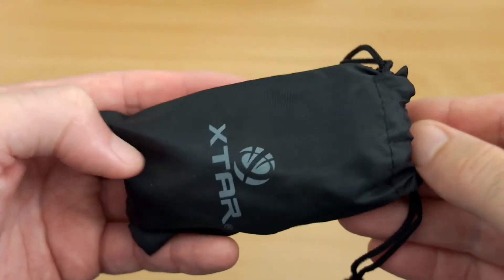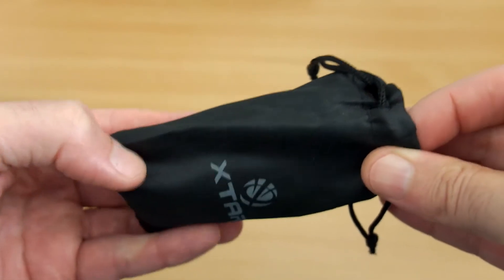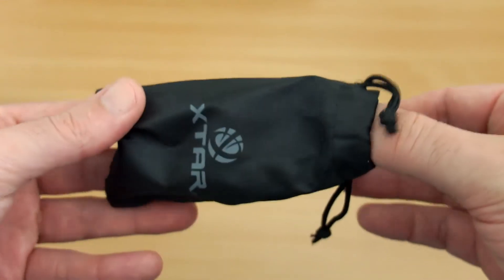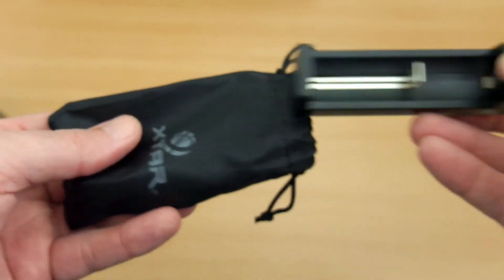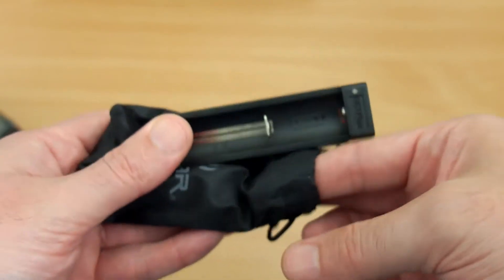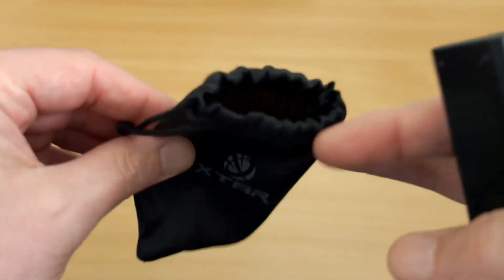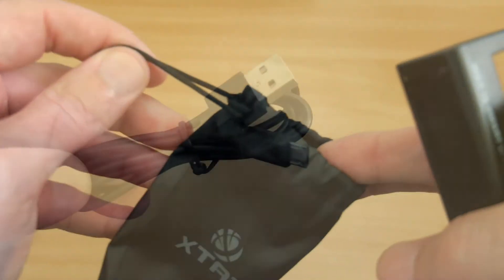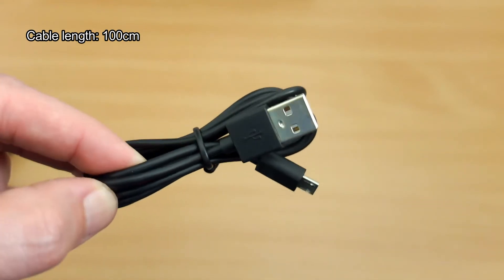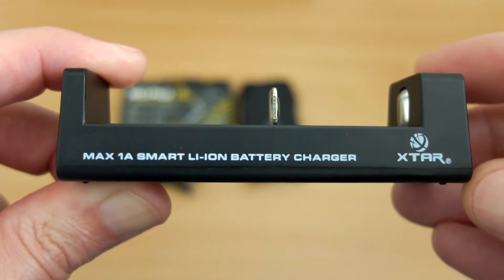You do get a nylon case with this. The quality isn't amazing — it's pretty thin and quite basic — but at least it gives you somewhere to keep the charger and cable together. I'd say it's worth having included; I would have liked a slightly better quality one, but it does the job. It has a drawstring at the top to keep everything in place, and the micro USB cable is about one meter in length — a very common connection, so it's easy to replace.